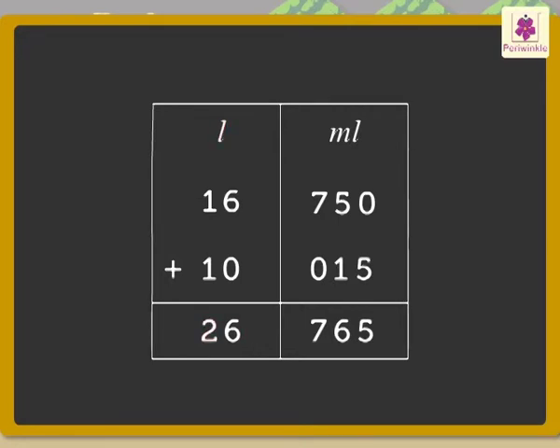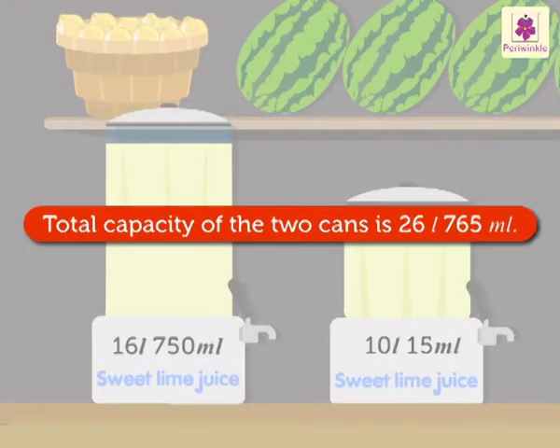The answer is 26 liters 765 milliliters. The total capacity of the two cans of sweet lime juice is 26 liters 765 milliliters.